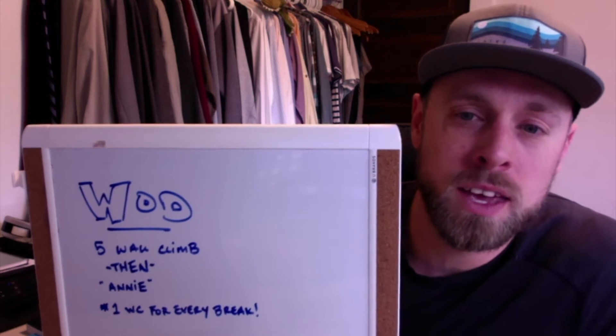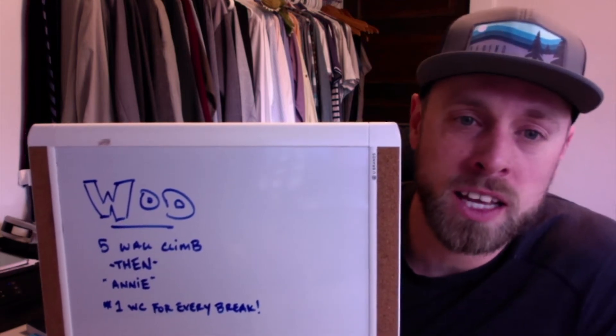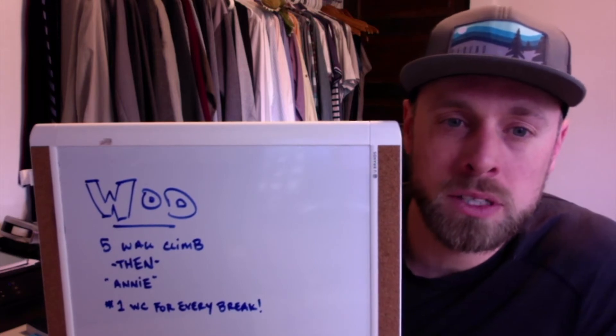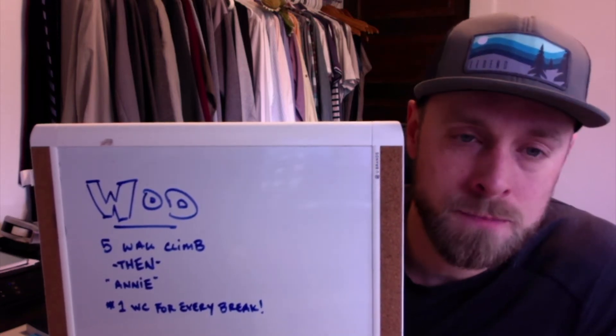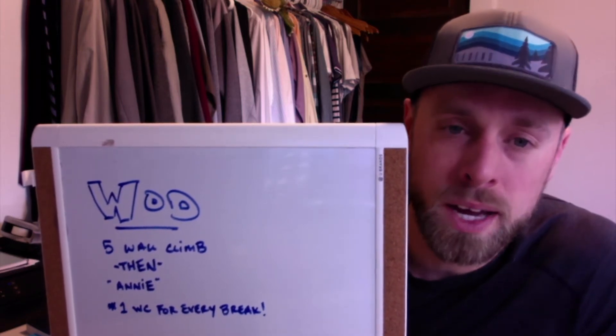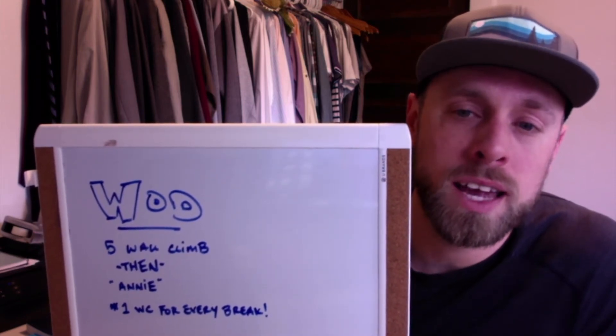Annie is 50-40-30-20-10 each of double unders and sit-ups. There's gonna be a little quirk in this though — after your five wall climb buy-in, you're gonna tally on Annie every time you take a break.